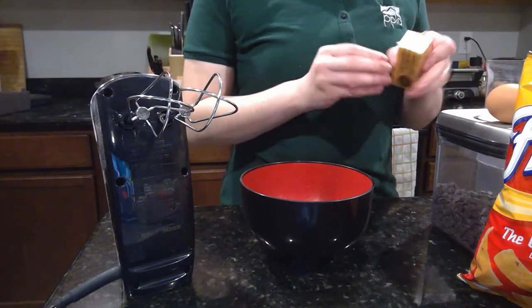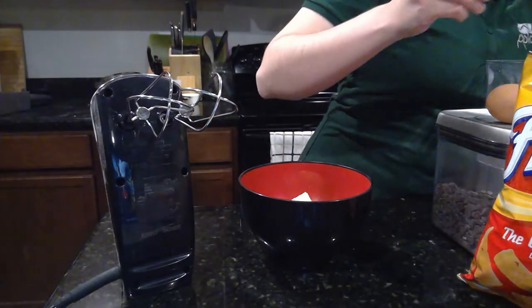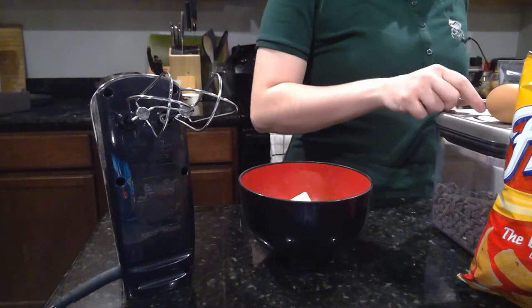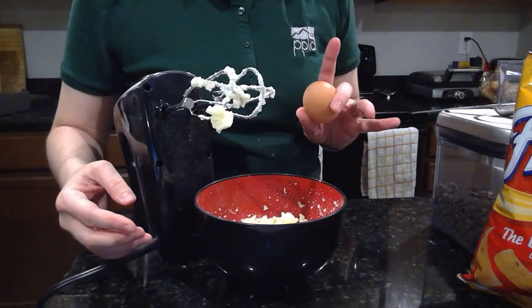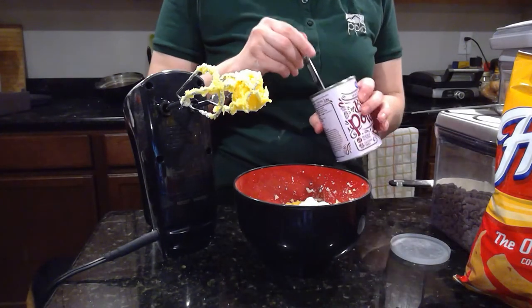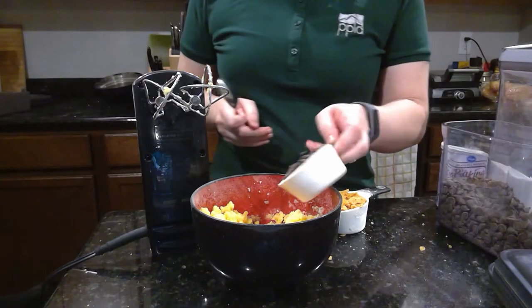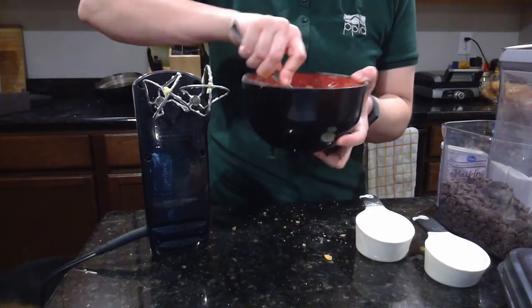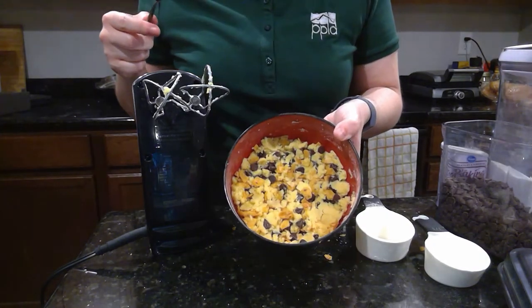To my bowl I'm going to add my butter and my sugar. I'm going to beat these together until they're light and fluffy, just about a minute. Now that I've got my butter and sugar mixed together, I'm going to add in my egg yolk and beat until that's just combined. Now I'll add my flour and my baking powder and beat until they're mixed. Finally, we'll add in the chocolate chips and the crushed up Fritos and just stir the dough to distribute them evenly.